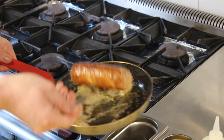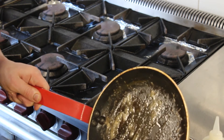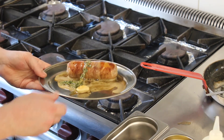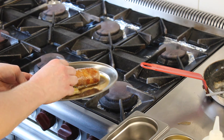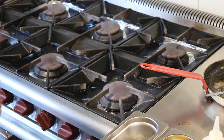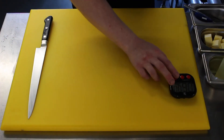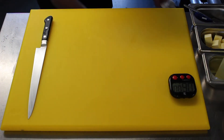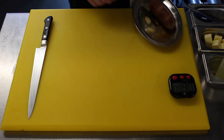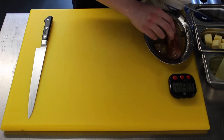Before placing on the tray with a bit of the butter and the herbs, then we're going to get it out of the oven now. It's had six minutes. We're just going to rest it on the tray for a further two minutes.